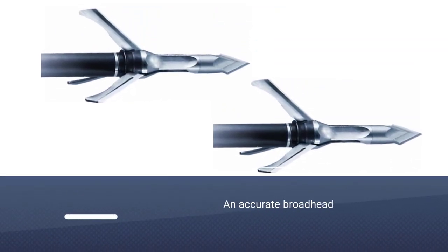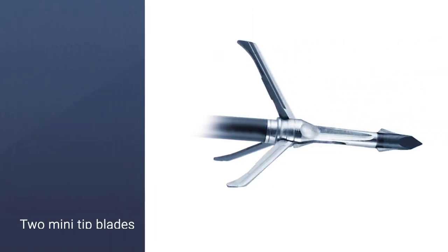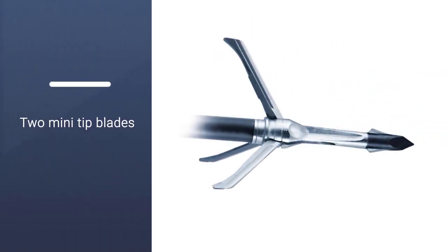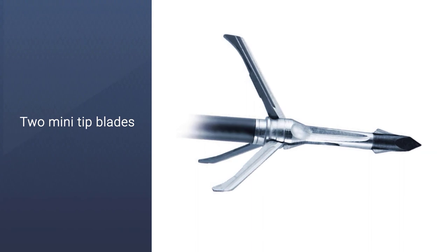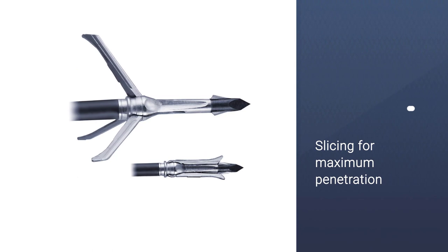Immediately behind the chisel point are two mini-tip blades. The combination gives you some of the advantages of both: the chisel point keeps the arrow on course traveling through bone and tough tissue, while the mini-tip blades begin slicing for maximum penetration.